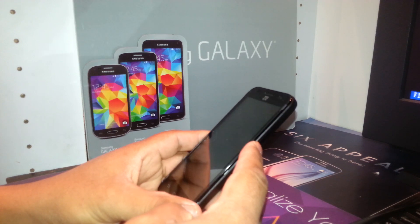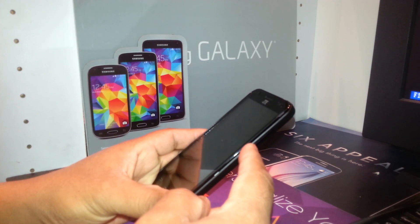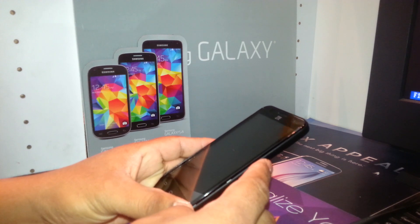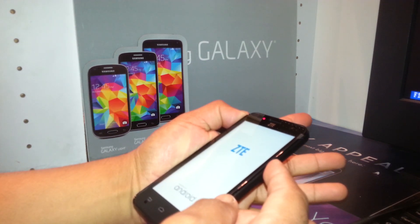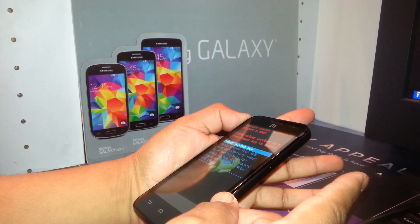Start by pressing the volume down key and the power key together. As soon as the ZTE logo appears, release the power key but continue holding the volume down for about 16 to 20 seconds. Be patient until the recovery menu appears on the screen.